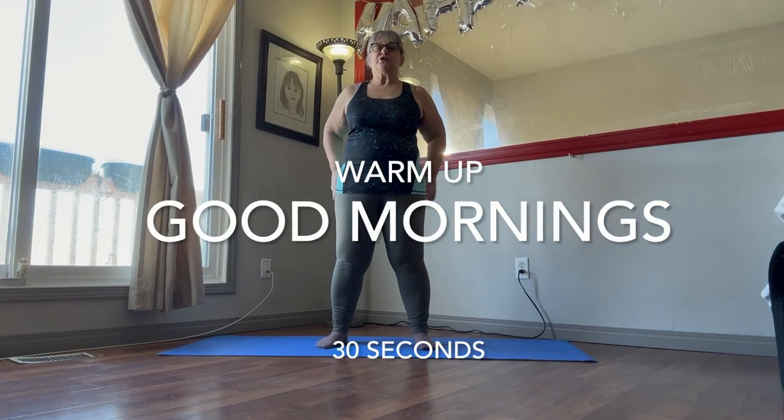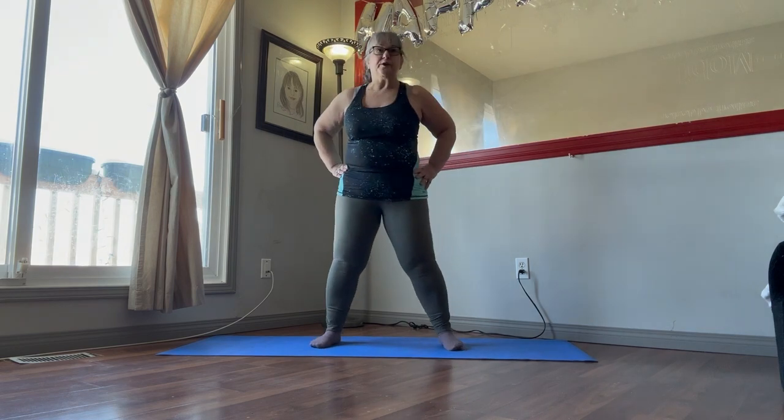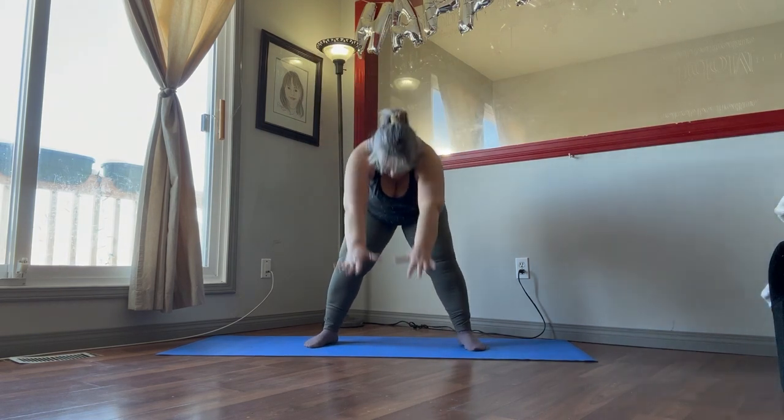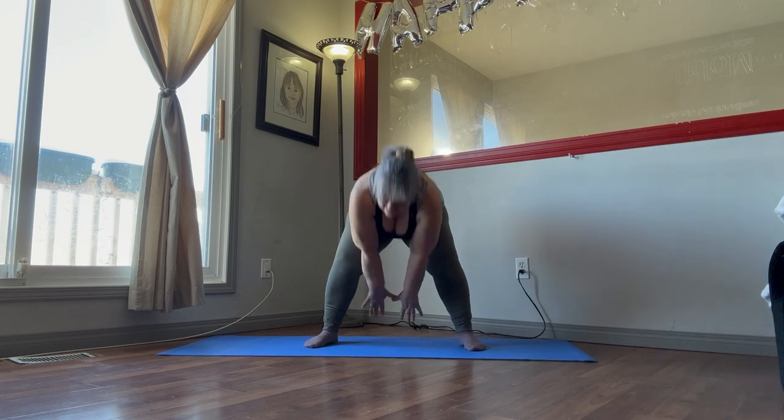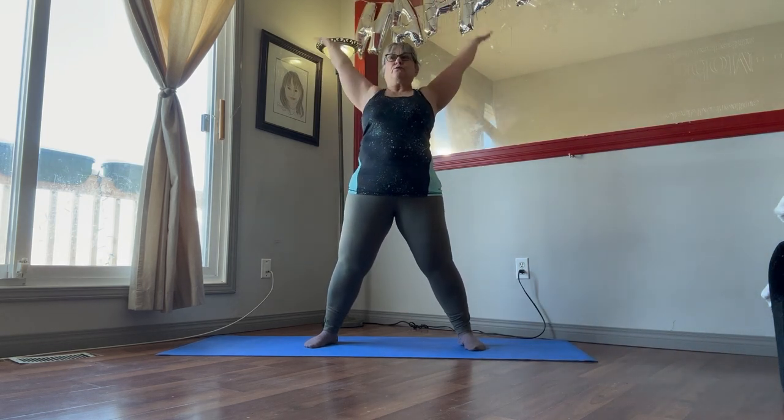Let's begin our warm-up. We're going to be doing 30 seconds of the Good Mornings. Spread your feet apart, arms all the way down, reach through your legs, and then all the way up, reach out, hips come forward. So 30 seconds.